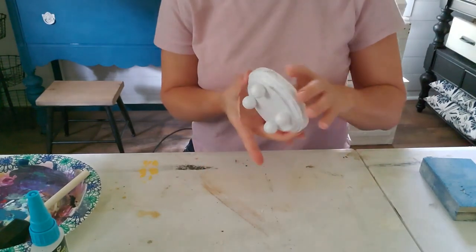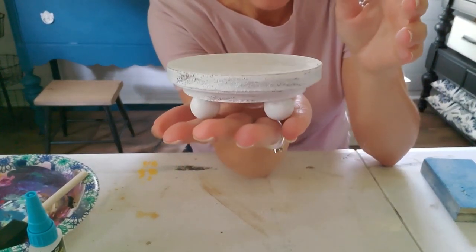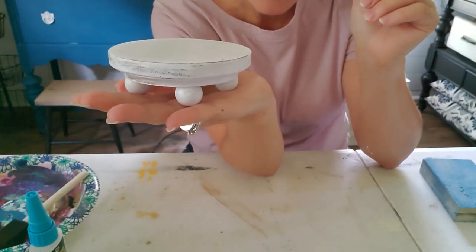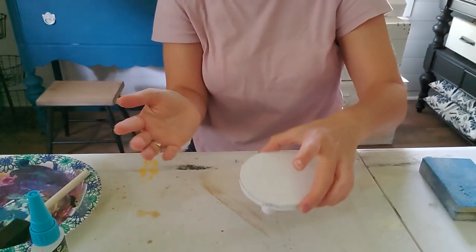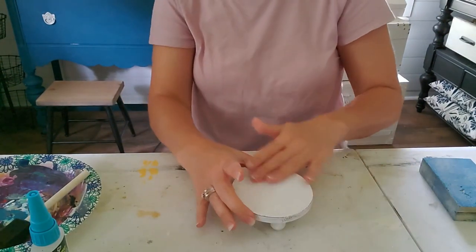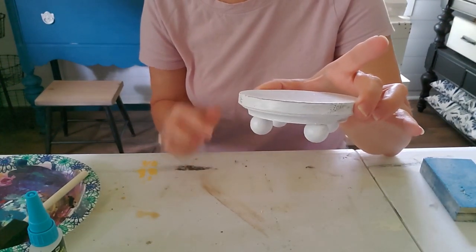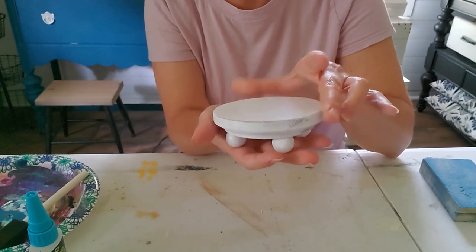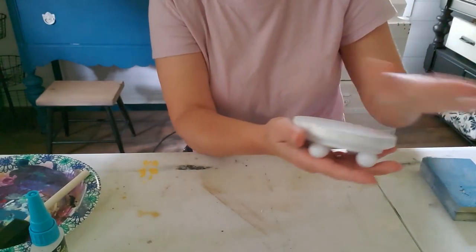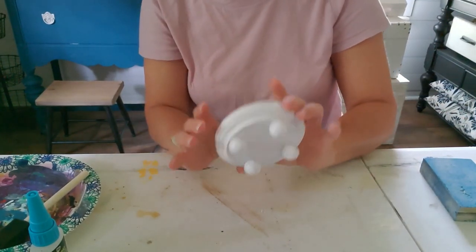Those guys are stuck! Look at that — how stinking adorable! A little Rae Dunn mug on top sitting on my kitchen cabinet or whatever. These turned out cute, you guys — I'm really happy with them. I'll definitely be making more. These would make fantastic Christmas gifts; if you found a mug you could include this riser in the gift set. Keep that in mind when you're looking for affordable Christmas ideas.